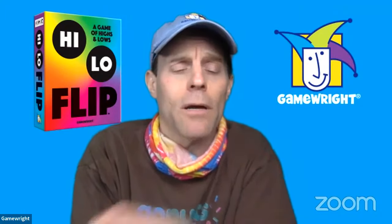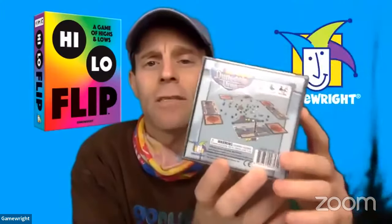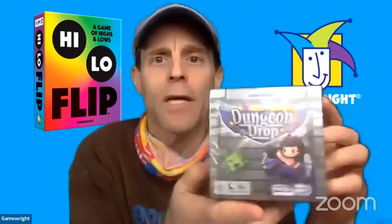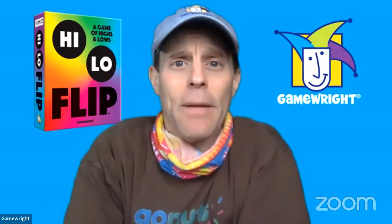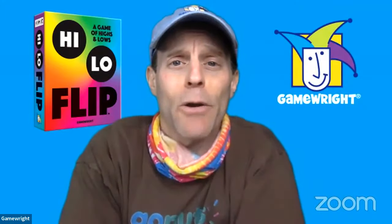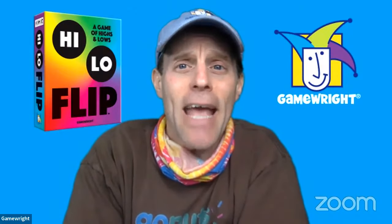Today at 5 p.m. we have a meet-the-inventor event for Dungeon Drop, a fantastic innovative new game we're distributing by Scott Smith — really unlike any card or board game I've played. The folks from Face Shift Games, who are co-publishing with us, will be doing learn-to-plays. Also, please comment in the chat — we are giving away a copy of High Low Flip to a lucky random person in the chat right now!